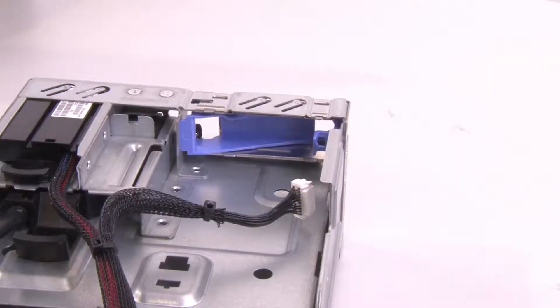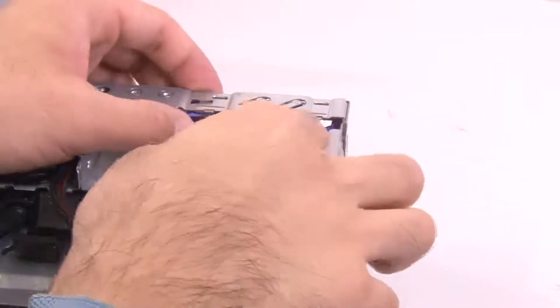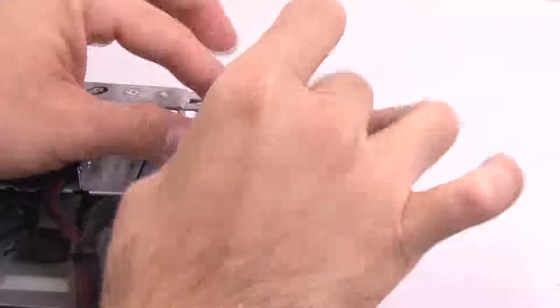To install the LCD panel assembly, remove the media cage bezel. Grasp the tab on the LCD retention bracket and pull it to the left to disengage the retention bracket.